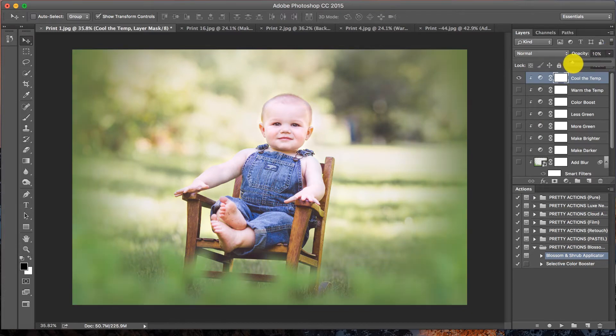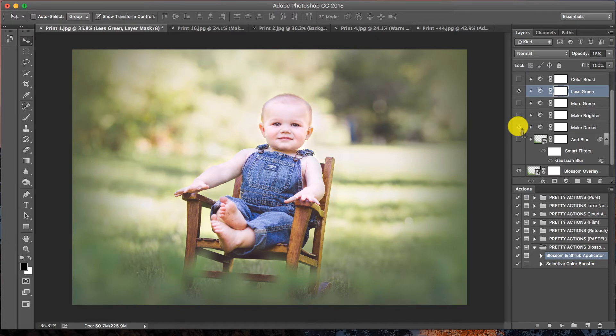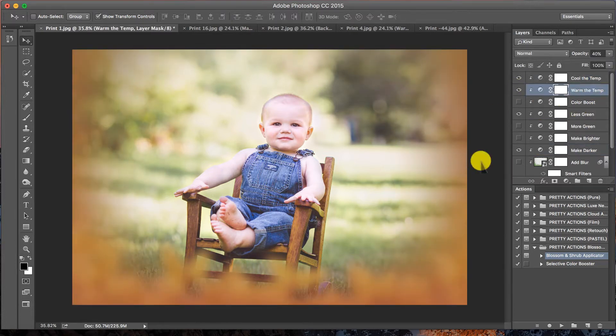I'll take the opacity down to zero and work my way up — notice how it's starting to match the greenery. I'll also click on Less Green, which takes away quite a bit of green, so I'll take that down to zero and work my way up until it's working well with the image. I can also make it a little bit darker or brighter. The darker tones help with framing — the shrubbery in the foreground acts almost like a vignette, really leading your eye in towards the subject. Before and after — looking great.